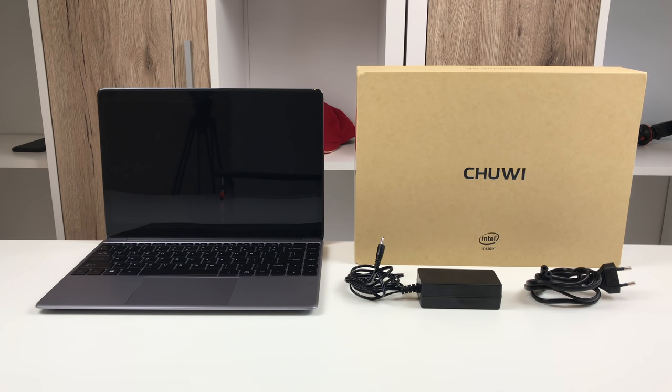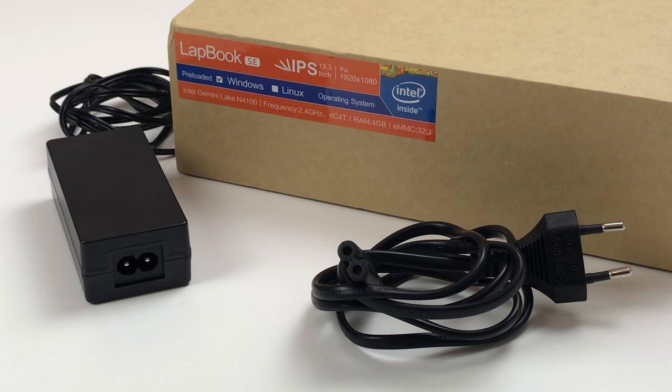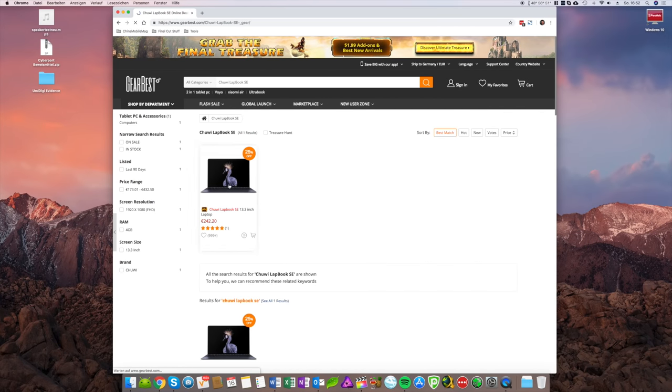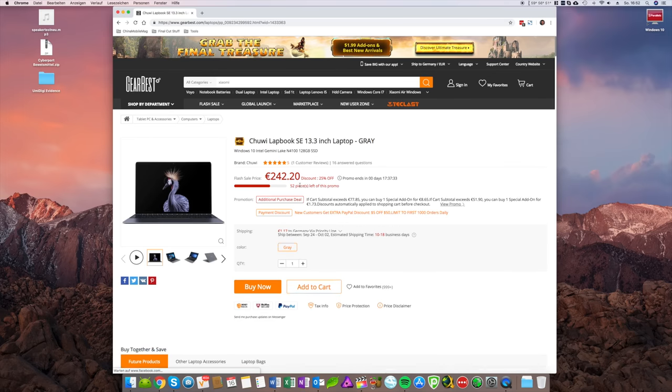So this is it, the Chuwi Lapbook SE. If you wonder if the newest Chuwi laptop is any good and if it's worth the price tag of around 240 euros, you just hit the right spot since I will cover all of that in this review. I am Christopher, enjoy watching. The review sample was provided to me by Gearbest — a shop link is down below in the video description.